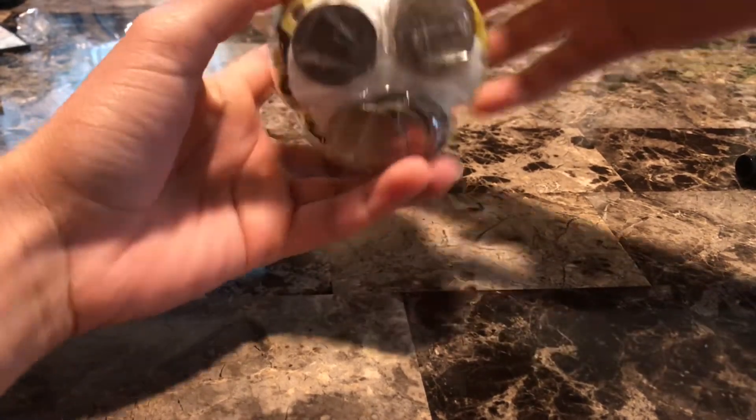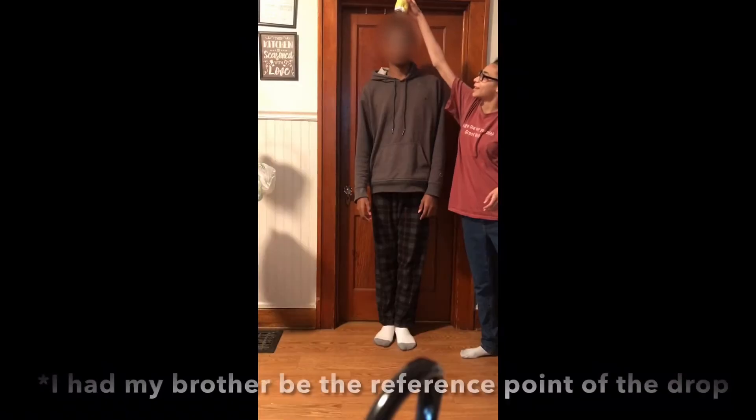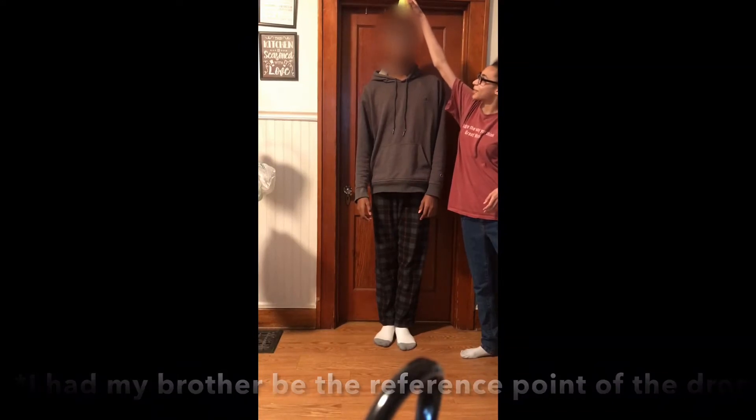Now the structure is together and with the quarters in the bottom, the structure is less likely to flip over during the drop and break the egg. Now on to the drop. Ready? One, two, three.